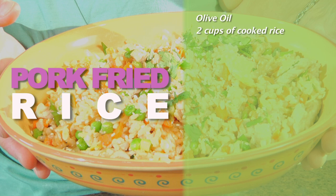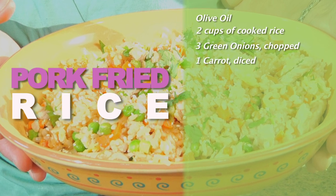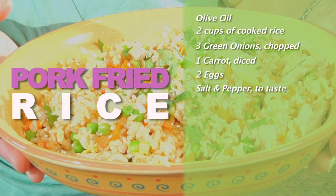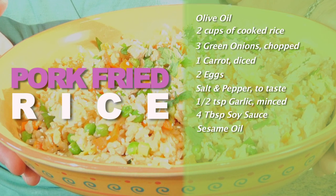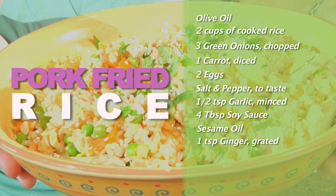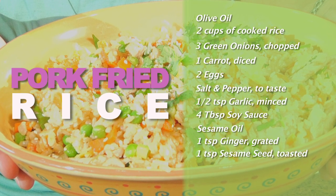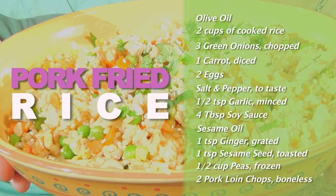First, you will need olive oil, two cups of rice, three green onions chopped, one carrot diced, two eggs, salt and pepper, a half a teaspoon of minced garlic, four tablespoons of soy sauce, sesame oil, one teaspoon of grated ginger if you have it, one teaspoon of toasted sesame seeds, a half a cup of frozen peas, and two boneless pork loin chops.